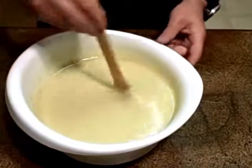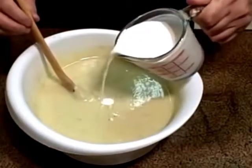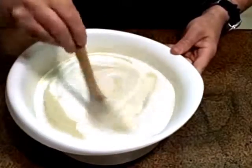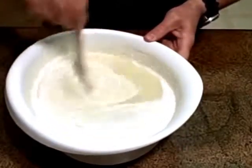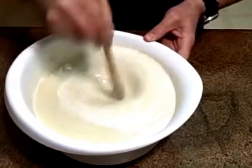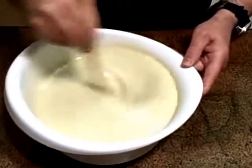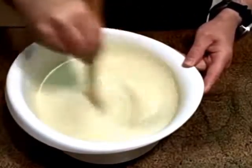This is chilled Vichyssoise. I only have one more step to go before I place it in a bowl, and that is to add some half and half. You can use whole whipping cream if you want, or you could use part half and half and part whipping cream, but I like to use half and half. Mix it in there well because it gives the Vichyssoise its lovely white color and just another added level of flavor. Make sure it goes to the bottom.